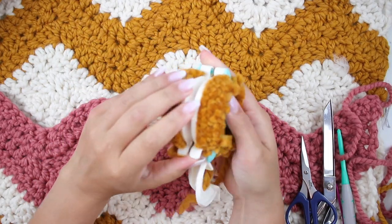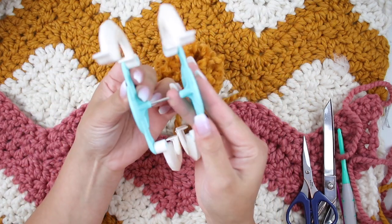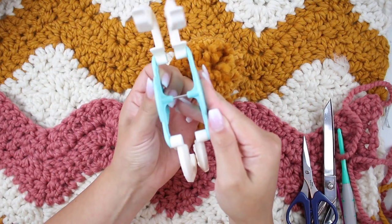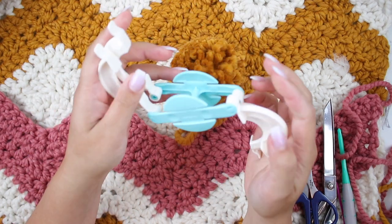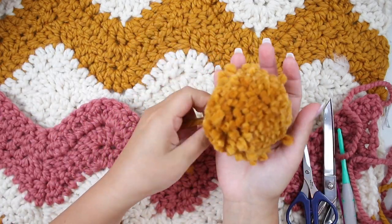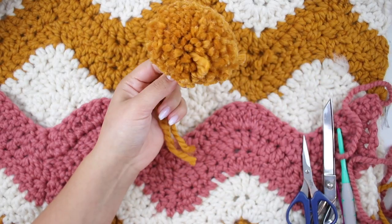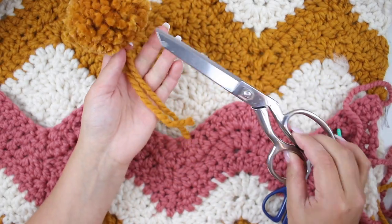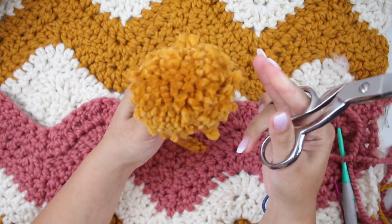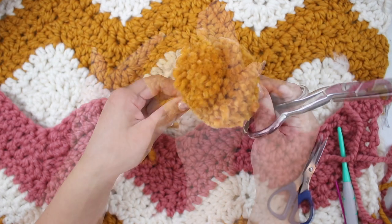Now take your pom pom maker and put it back together so it's ready to make another one. Now it's super important to cut and trim whatever yarn is large to give the round shape to your pom pom. Use your large scissors to start trimming the pom pom and making it super round.